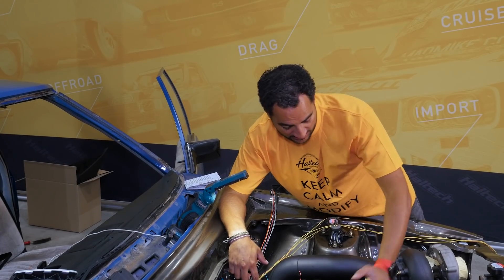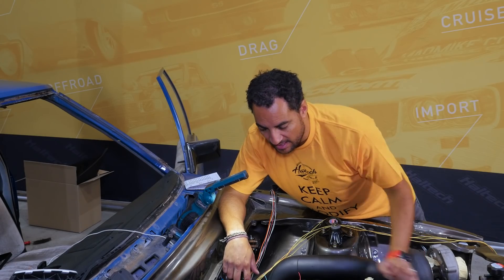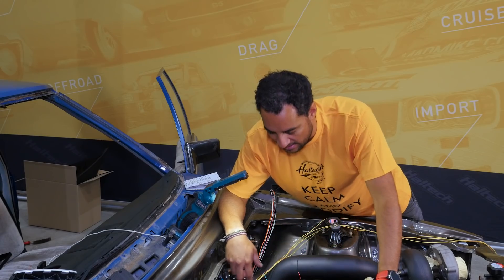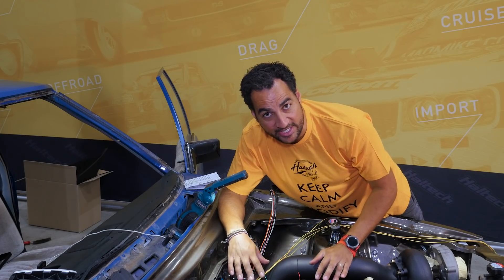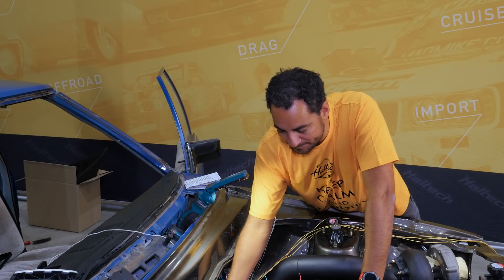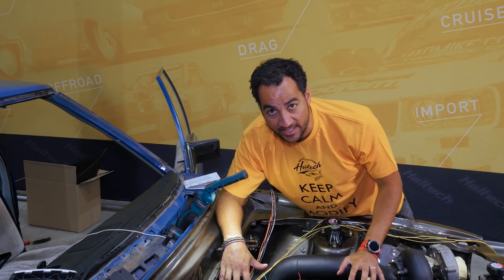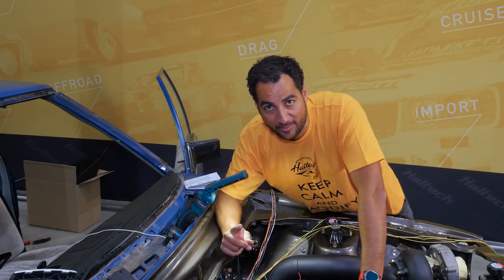I've got the majority of the loom cut to the right lengths and separated into the right sections. A few more cuts to do near the starter motor for my battery positive, fuse box, and relays. I'm not going to do the coils just yet — I'll get some of the wiring sheathed and braided first to make it less busy so we can better understand the coil routing. That's all for today on camera — next episode I'm taking everything back out and doing it all up on the bench, which will be easier and neater.